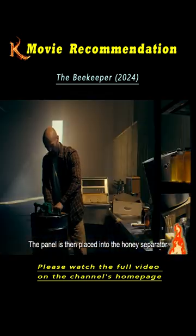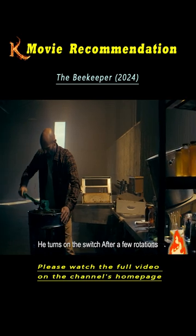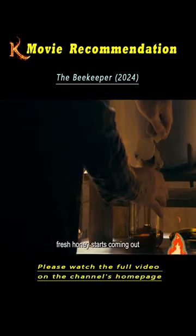The panel is then placed into the honey separator. He turns on the switch, and after a few rotations, fresh honey starts coming out.